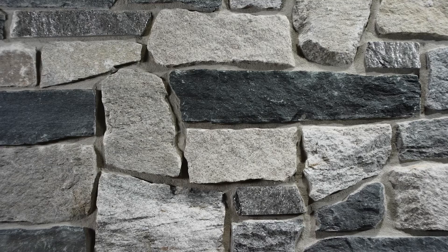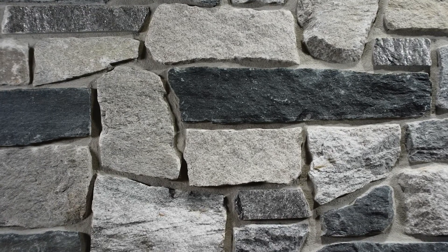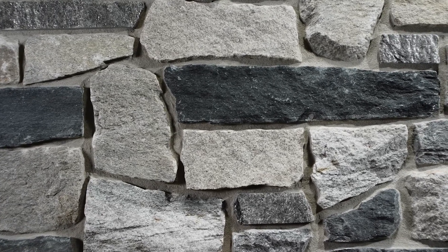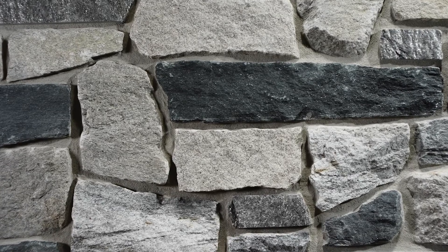The finished veneer gives beautiful color variation with shades of grey, salt and pepper, soft black, gold and tan. Freeport is a blend made in-house and we are able to alter the percentage of colors to fit your design.